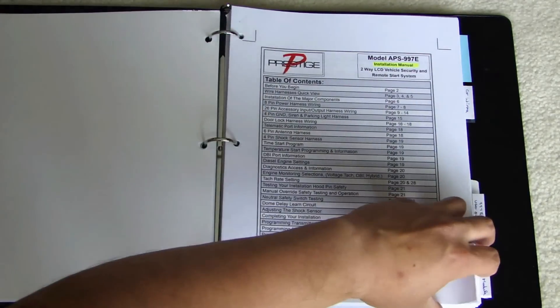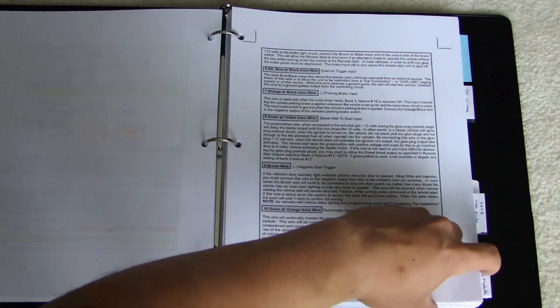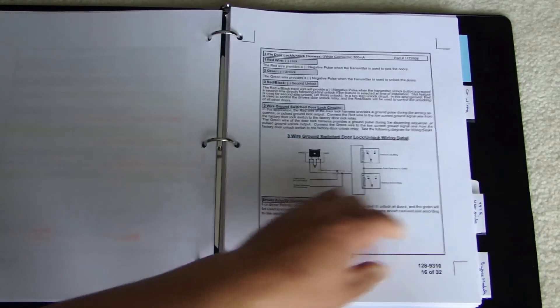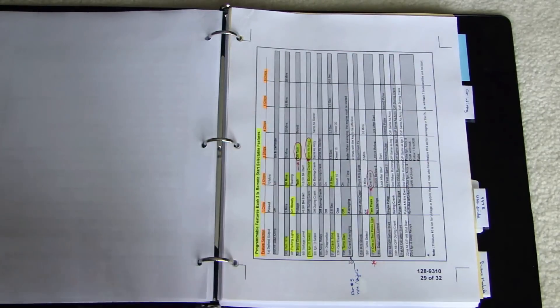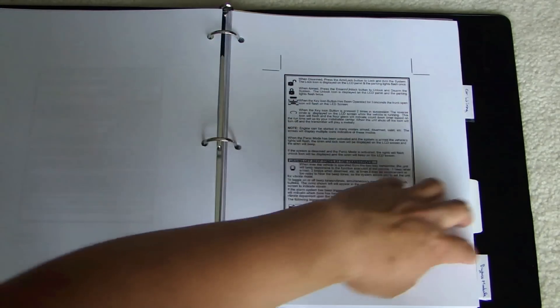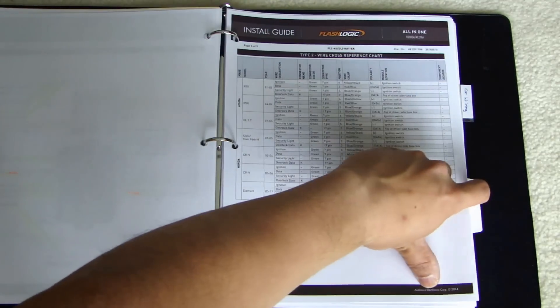I also printed out the entire installation guide for the alarm system. The installation guide is quite detailed — even at the back it has information on how to program the options available. These are all the programming options. The next section is the user guide — it tells you how to program the remote and some of the basic functions. Again here's the wiring diagram and more wiring information for the bypass module.